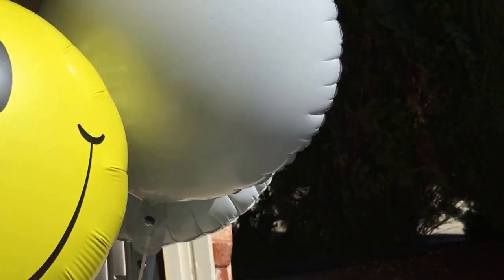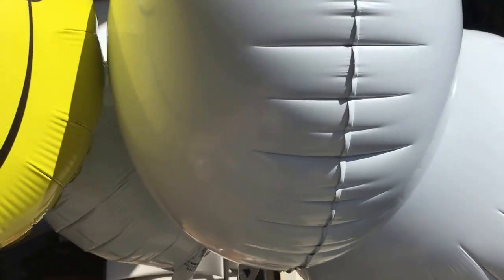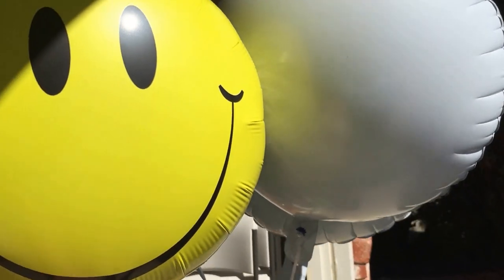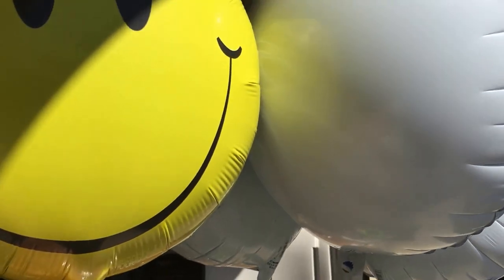Having tried to inflate the 18-inch — nominal 18-inch as advertised — balloons, they don't appear to be significantly larger than the 12-inch balloons from the dollar store. This yellow smiley face one looks like it's the same size.